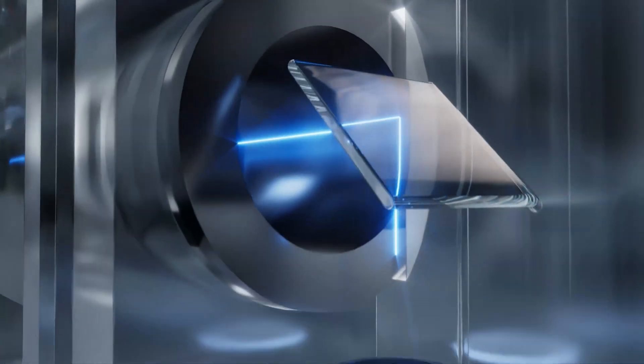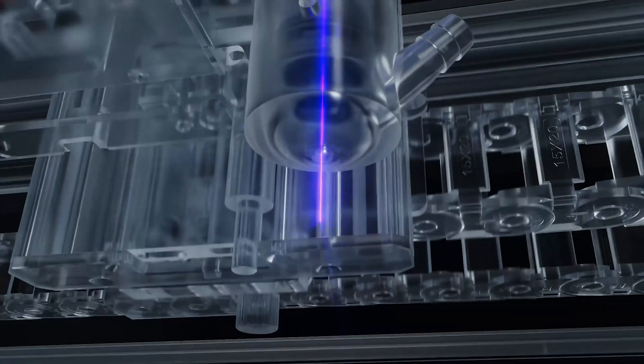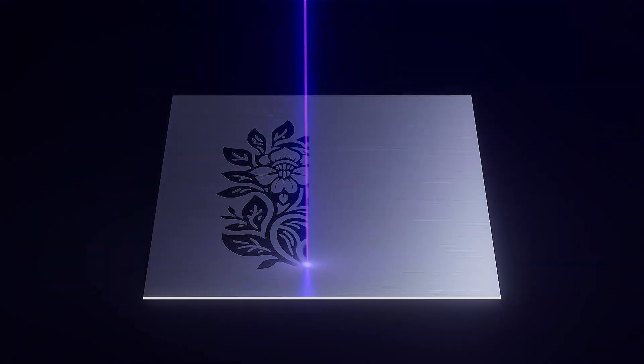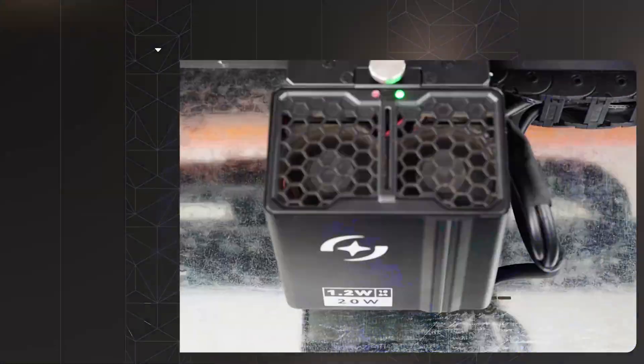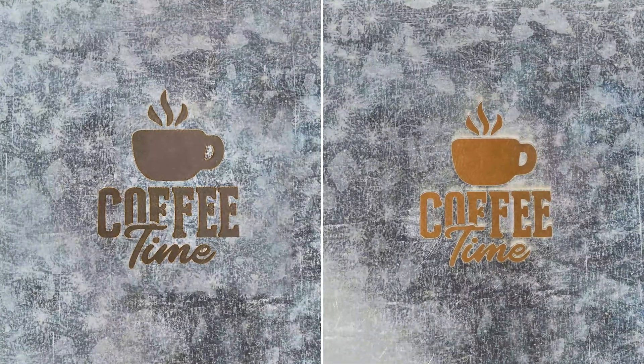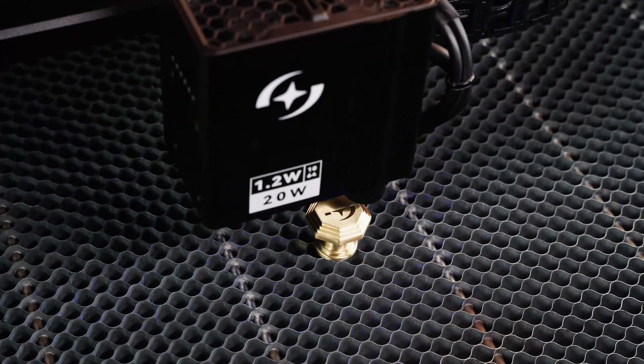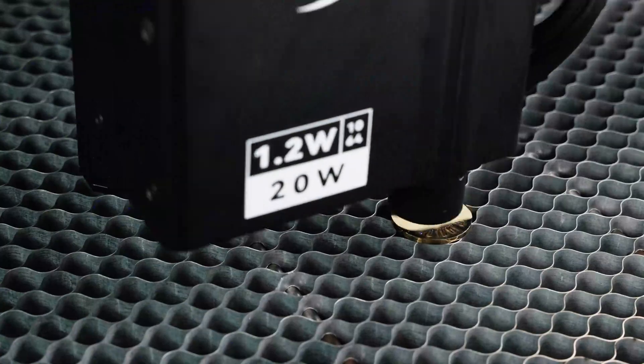A 20-watt diode laser and 1.2-watt infrared laser synchronized together. The dual laser technology delivers superior performance on metal materials. Compared to single IR lasers, dual lasers produce engraving traces that are darker and more precise.